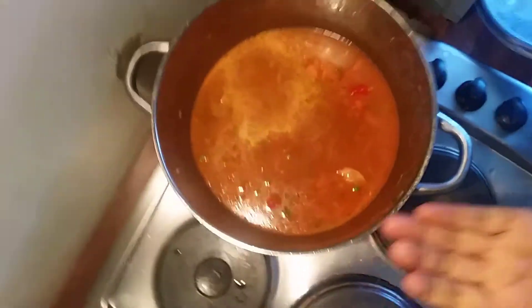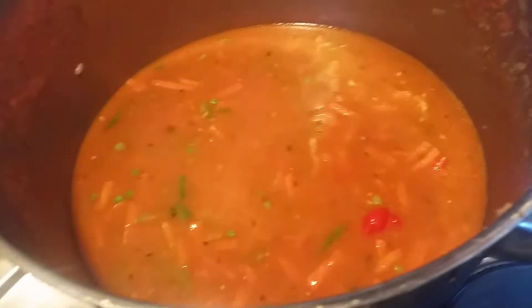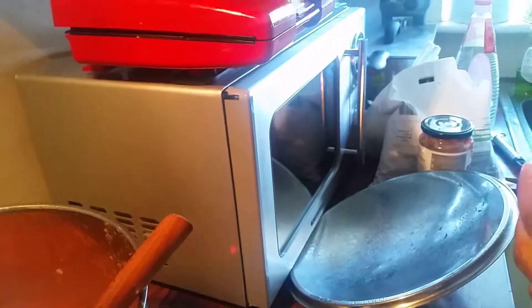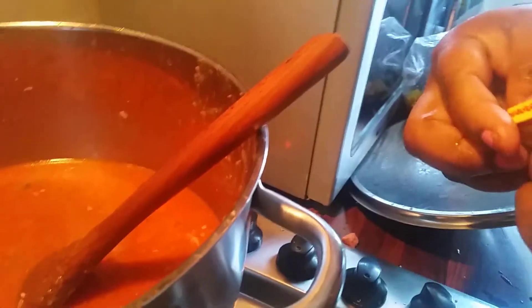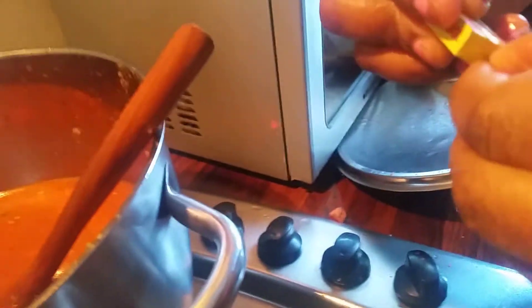Pour it and scrub it. I'll add some salt to the mix. I'm going to add more Maggi — one more Maggi — because I'm not selling it, so this will help bring out all the flavor. That's two Maggies I've used.